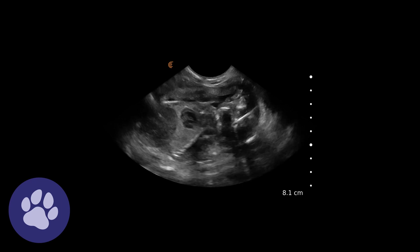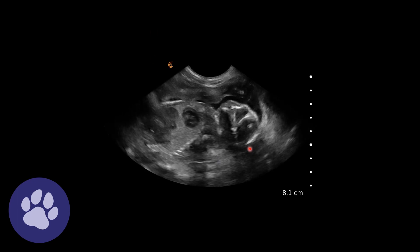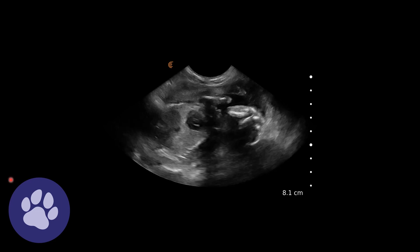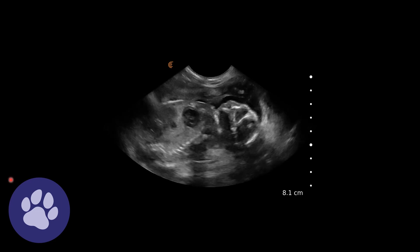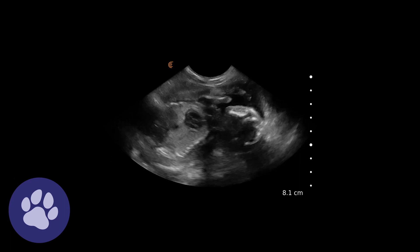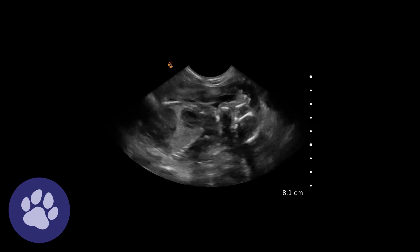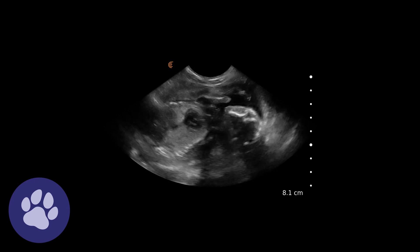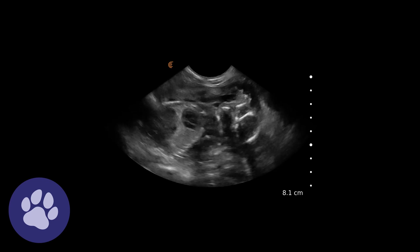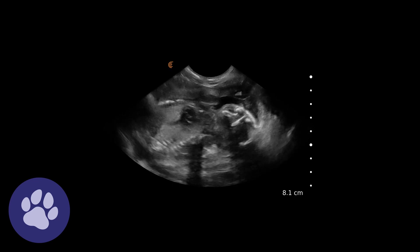Here we can see the fetus again — the heart beating and the abdominal contents. One of the things that tells us this fetus is not ready to be born is because we can't see any wall layering in the intestines. That comes very, very late in pregnancy. If we can't see that wall layering, we are not near enough to perform a caesarean.